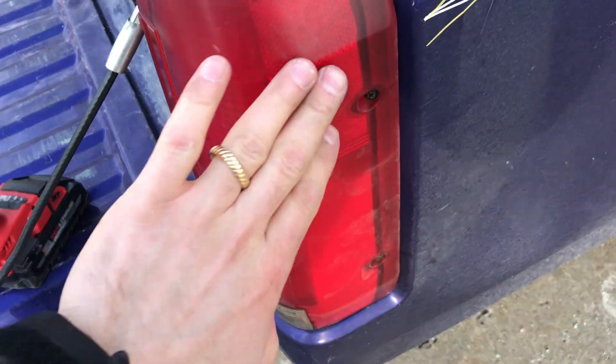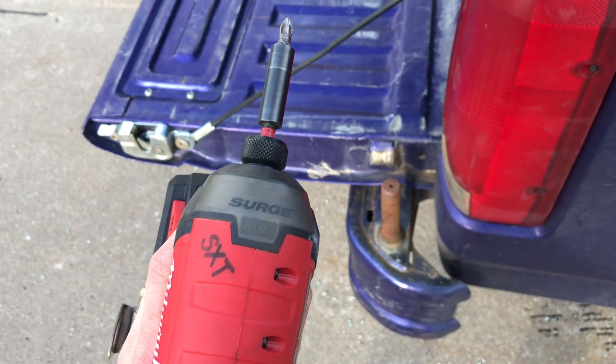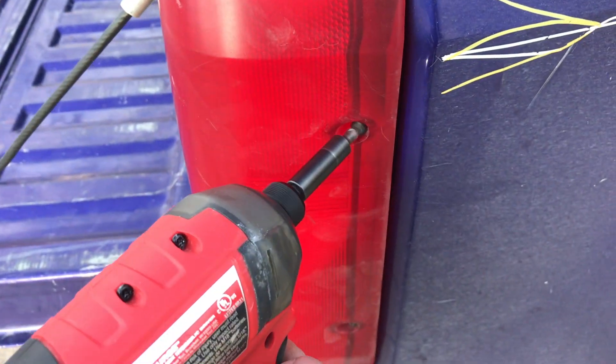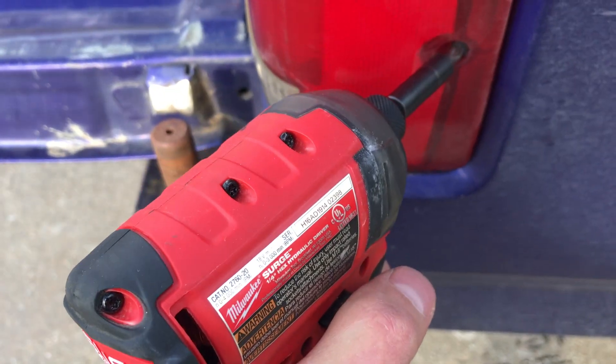Very simple. The screws are on the outside because, back in the day, I guess they didn't care. So you'll take a screwdriver or your Milwaukee Surge and just go over here. I'm doing this all one-sided so that's why it might be a little bit sloppy. So there's one screw, and then here's another.